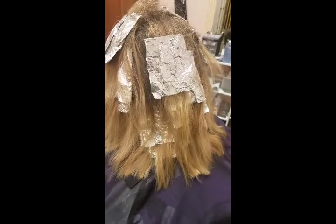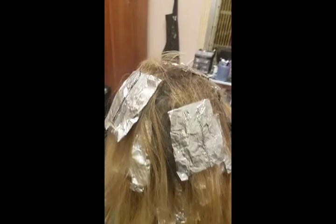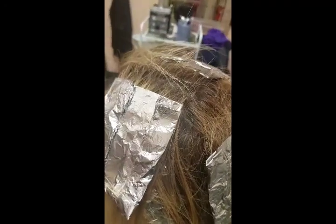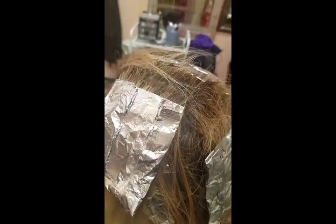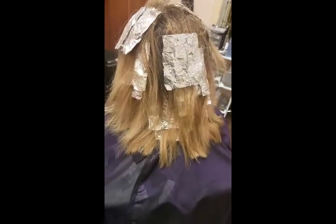Rinse, listen to some Joe. And while she's taking a nap — she's tired. I didn't go all the way to the front because I want to give it a little ombre look, and we will go from there.